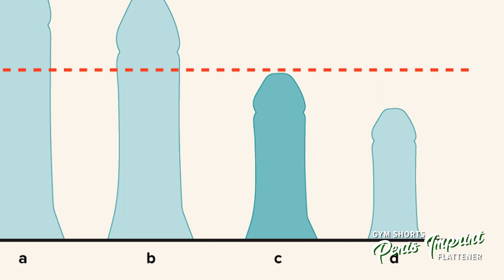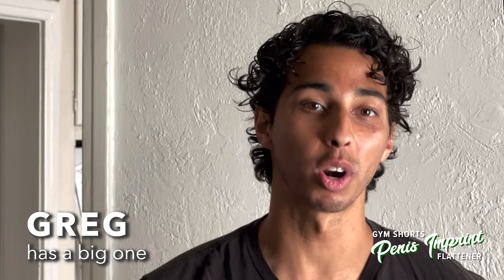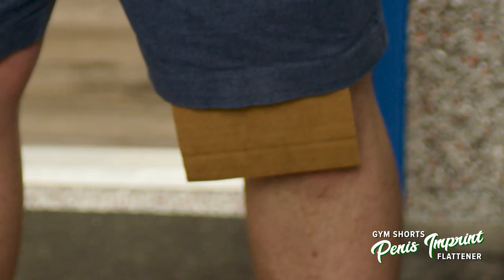Even big boys can use the Gym Shorts Penis Imprint Flattener. When I'm at the gym, I like to cultivate an inclusive and supportive environment with my bros. But having a fatty can be divisive at times. That's why I love the Gym Shorts Penis Imprint Flattener. Oh, Greg? I have no idea how big his weenie is. And you know what? That's how we like it around here.